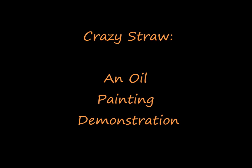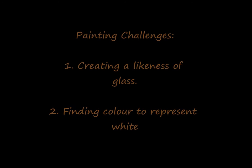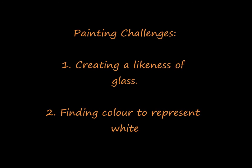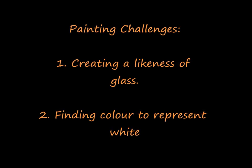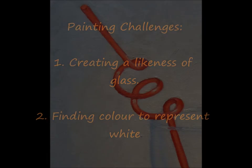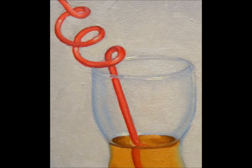This painting demonstration offers two particular challenges: creating the likeness of glass and finding color to represent white. There are no particular tricks for achieving the likeness of glass other than observing the visual characteristics of the subject. This is true of any subject you may want to paint. If I could offer a little bit of advice to a beginner painter, it would be not to look for painting tricks, but rather just learn to look.